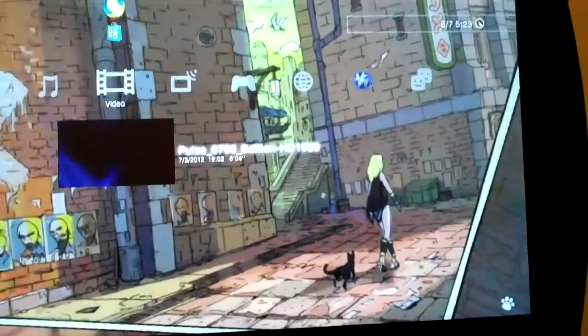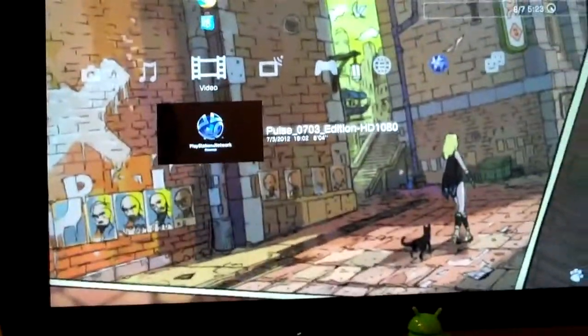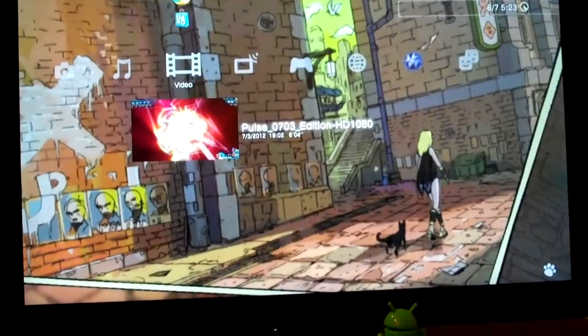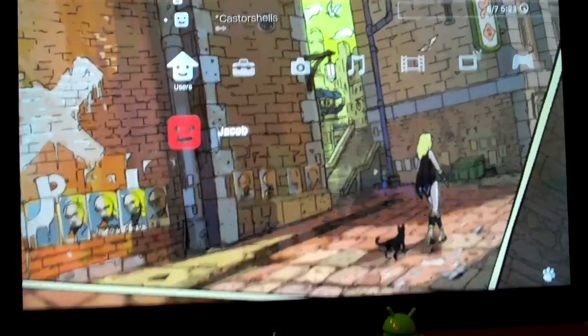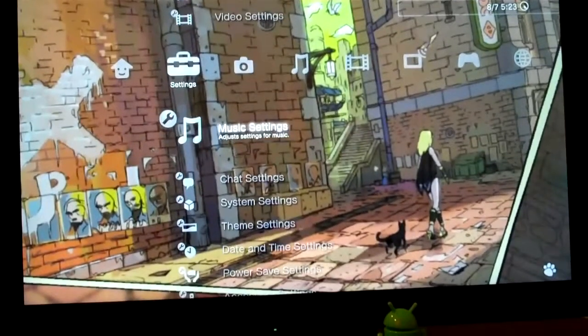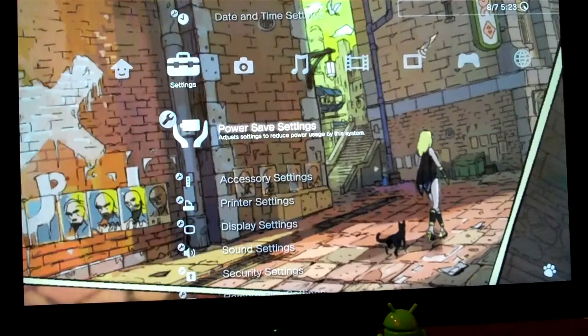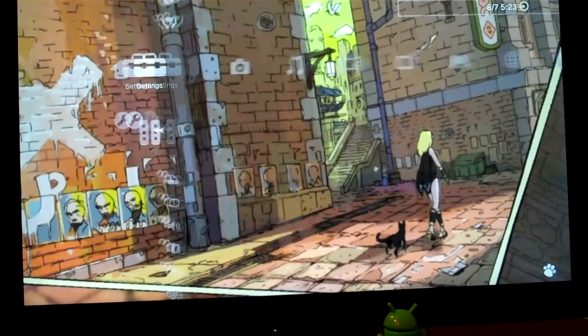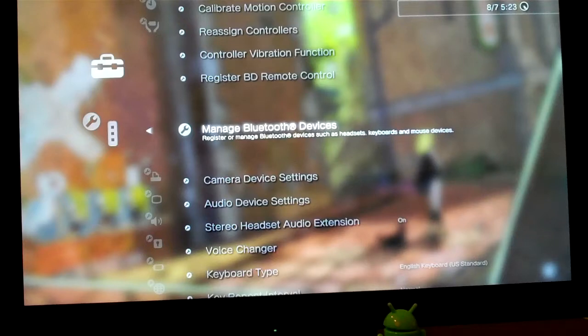If you go to the PS3, the first thing you would need to do is pair the Zoom with the PS3. On your PS3, go to Settings, then Accessory Settings, then Manage Bluetooth Devices.